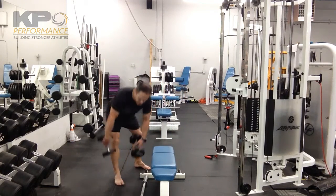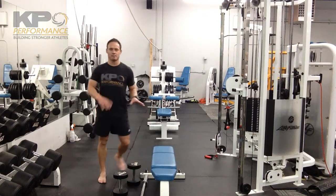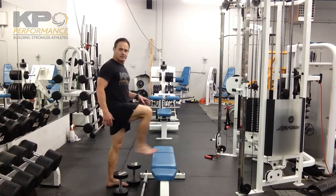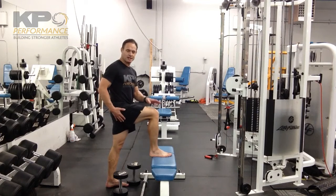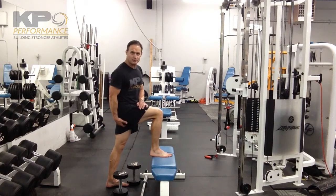For step ups, you want to position your bench or step at a height so that your knee is about hip height. It can be a smidge higher but not too much higher. Getting this height up, you can tap into more of those lower fibers of the glutes.